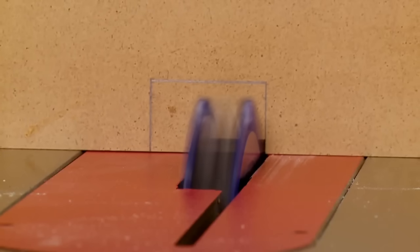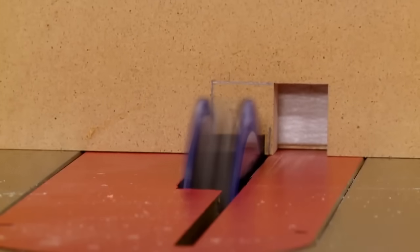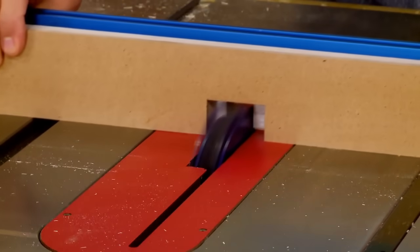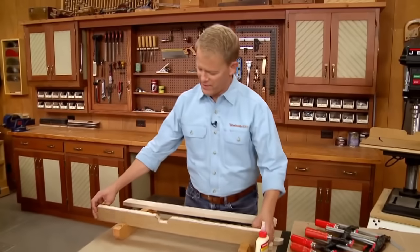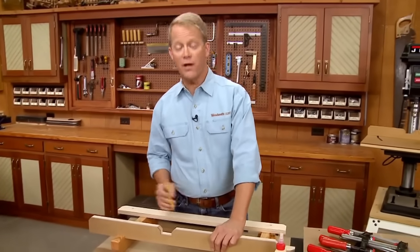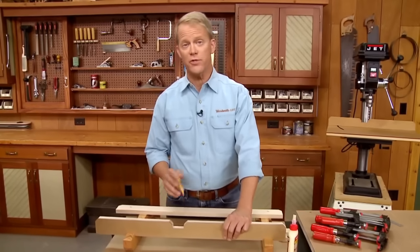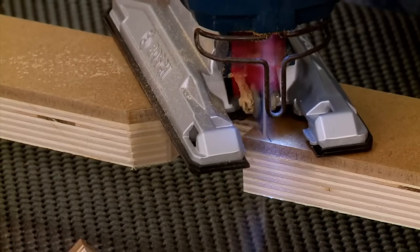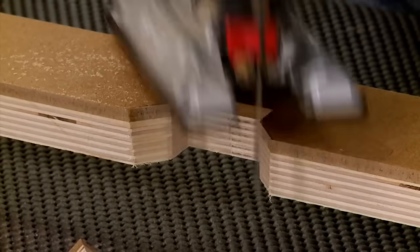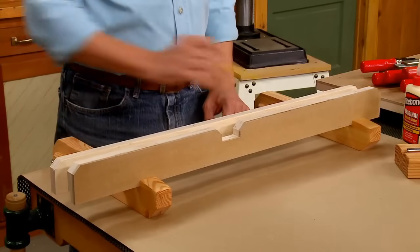To create the notch, I'll head to the table saw and use a dado blade, making a couple of passes to remove the bulk of the waste. The dado blade made quick work of removing the bulk of the waste for the notch. There was one more thing to do before assembling the fence: using a jigsaw to knock off the sharp top corners of the notch as well as the ends of the fence face and the two back corners of the base.